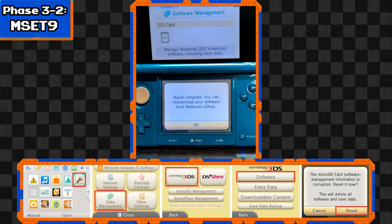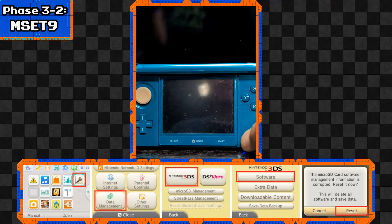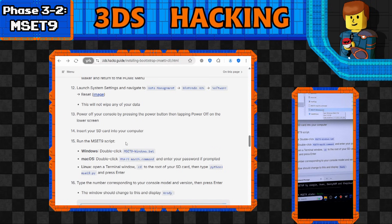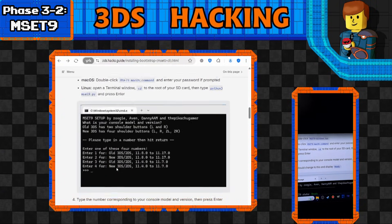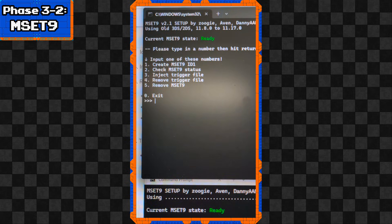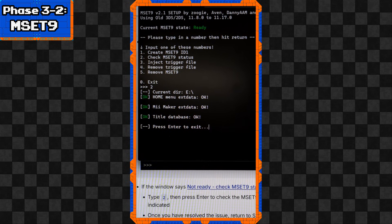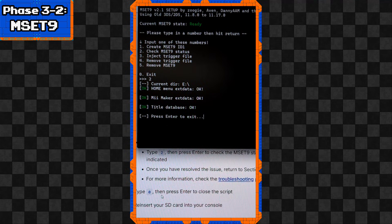Power off your console by pressing the power button and tapping Off on the lower screen - just hard turn it off. Then put the SD card from your 3DS back into your computer. Get used to this, it's going to be a recurring thing. We'll run the MSET9 script again and hit the same number as before, then press Enter. When we see this screen, the MSET9 state should say 'Ready' in green. We'll hit 2 to check the MSET9 status - everything looks good - then press Enter and exit.